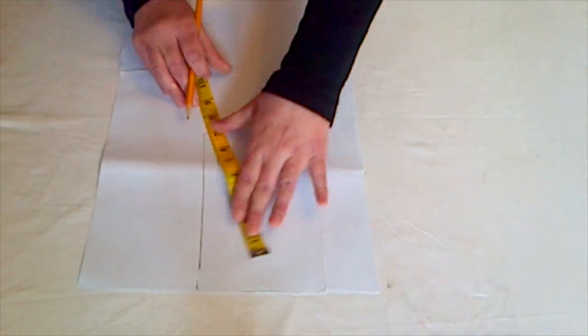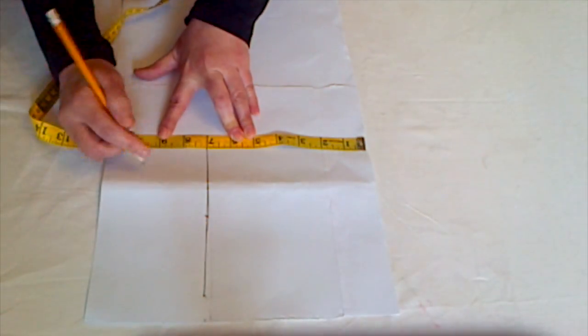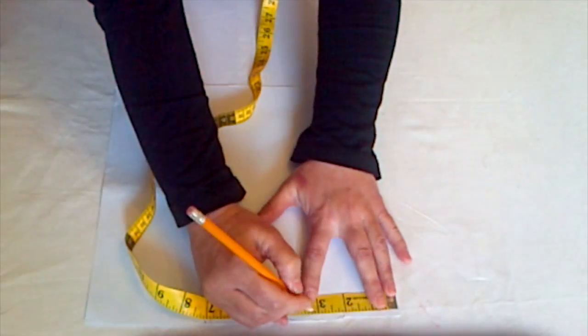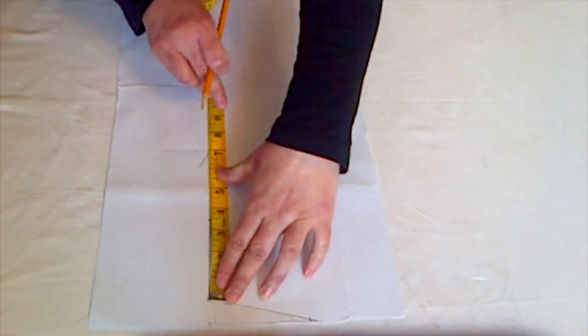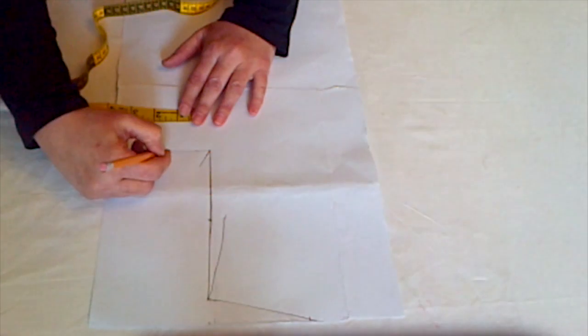Now mark a quarter of your bust measurement, then mark one inch from the corner. Mark your neckline width — I'm marking it at three and a half inches. Now join that point with your armhole point and draw a line, then find the center of the armhole line and mark it, and mark half an inch for the back armhole.